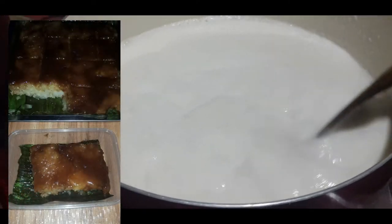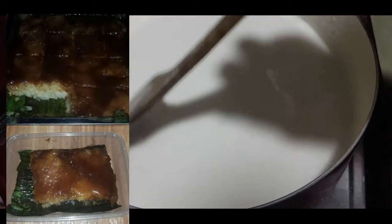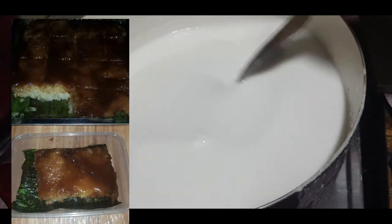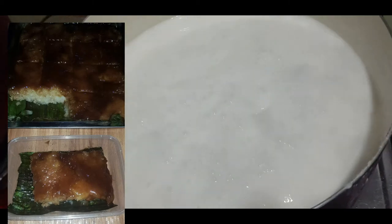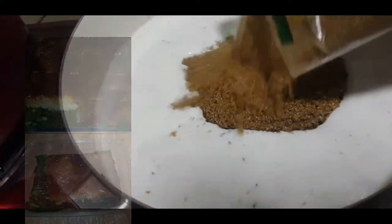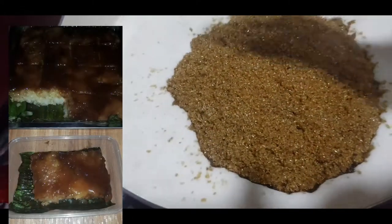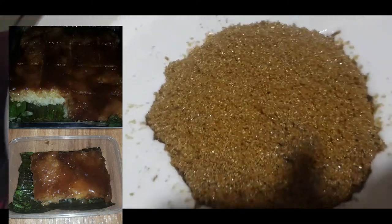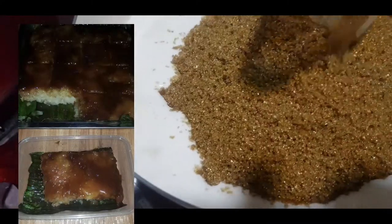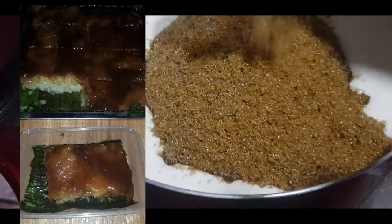Ayan. Para po hindi mamumuo, mix lang, haluhaluin lang natin. Para hindi mamuo yung gata nito, tuloy-tuloy lang ang paghaluhalo nito. Ayan, pwede na nating ilagay yung asukal. At isa pang asukal — kasi po, dalawang kilo po yung ating malagkit na sinaing. Bali-triport na lang gagamitin natin para siguradong hindi sobra yung asukal.